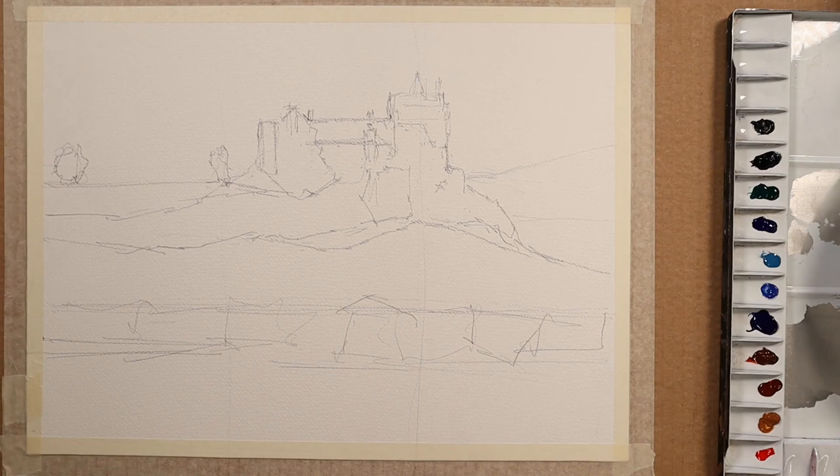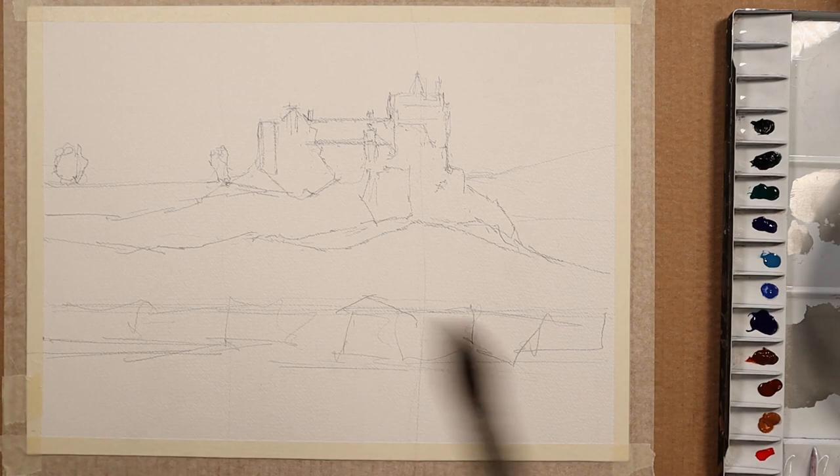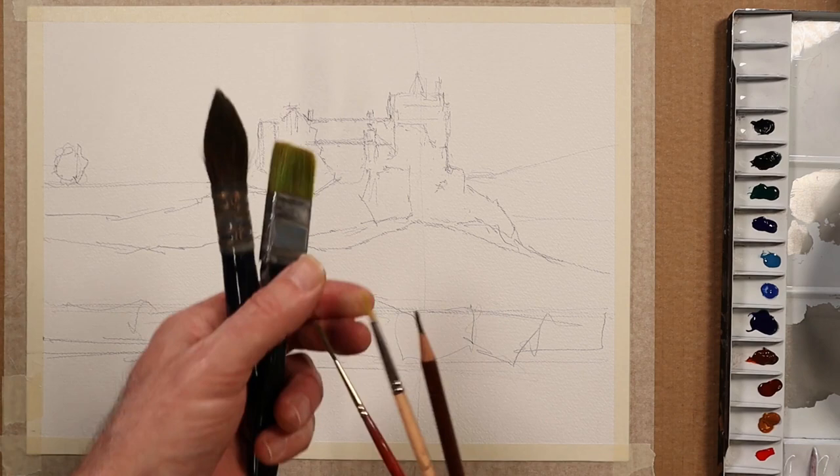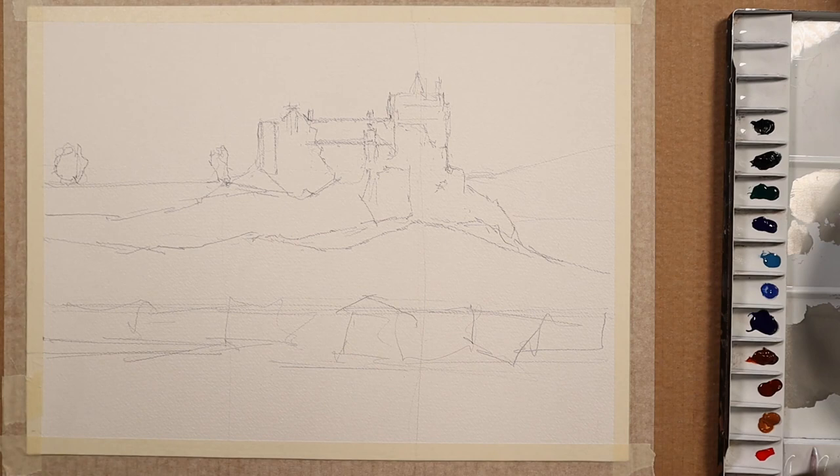Let's get some paint down. I'll refer to the photo from time to time, but as I go through I'll rely less and less on it. My brushes are a large mop, a one-inch flat, a size 4 round with a good point, a rigger brush, and the pencil — I think a 3B. Let's start with a wash of cerulean blue.